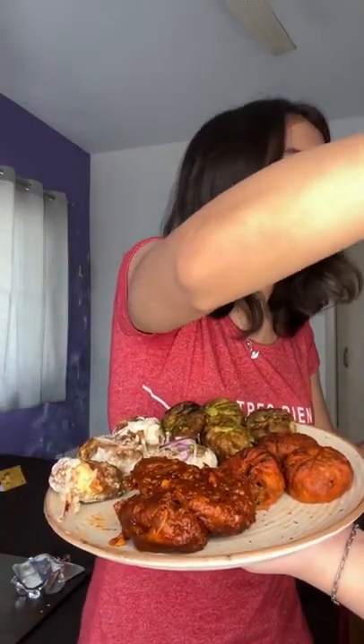First we tried cocktail momos and their taste was quite similar to the Chinese one we tried, but I loved it so it's fine. My sister tried it too and it was very good.